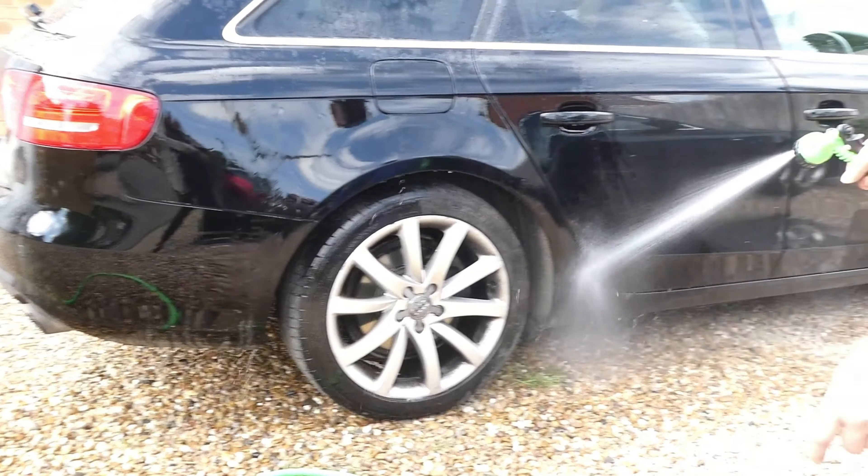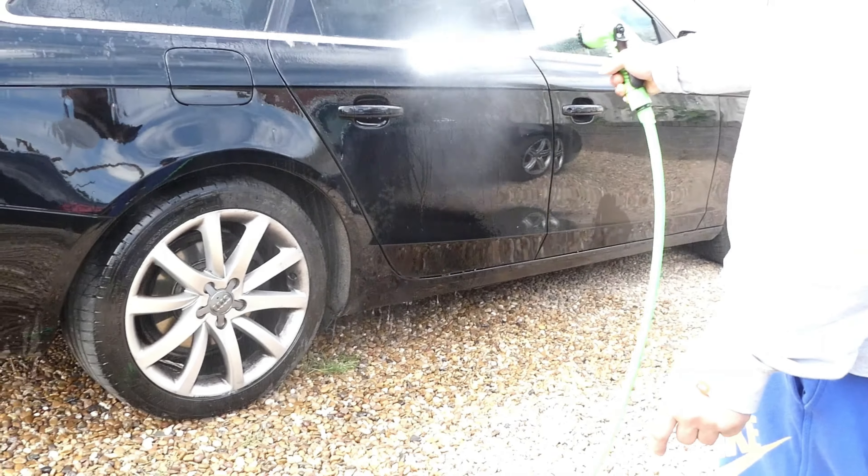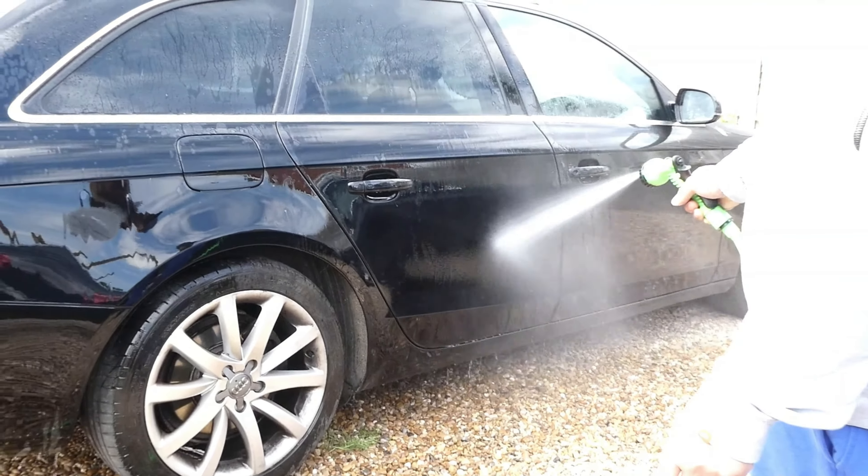It does a good job. Looking there guys, it's getting to the spot — so you wouldn't even need a jet wash. I don't think you'd need a jet wash; it's got enough power on there.